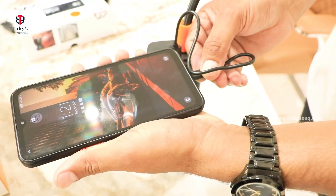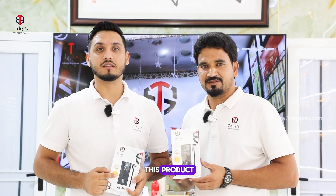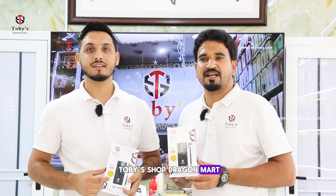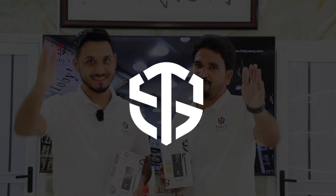Hope you like this product! If you want to buy it, you can visit the Tobii shop in Dragon Ball and Dera. If you want to buy online, you can visit Tobii Souq, Amazon, Noon, and Alibaba. Thank you so much — Tobii's!